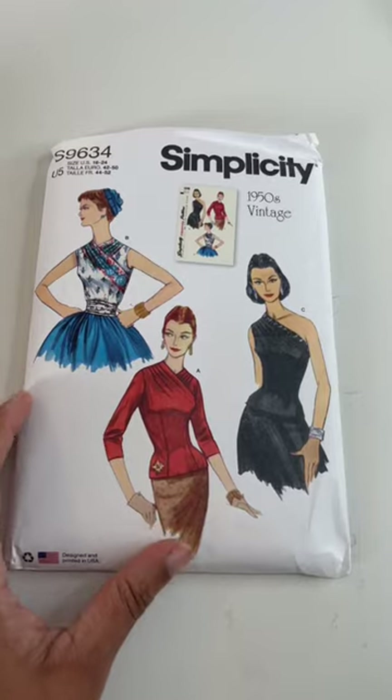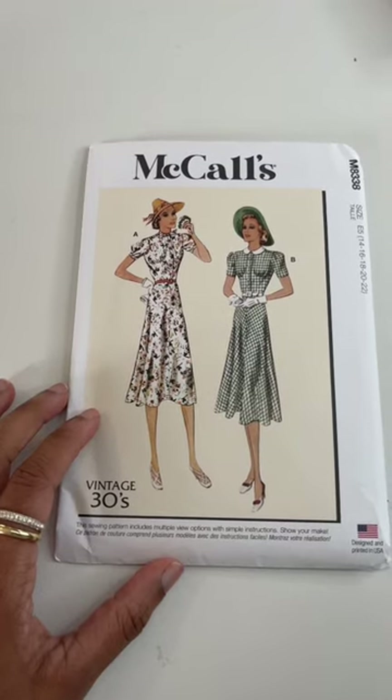1930s McCall's. I have not done 1930s before but I really love the era.